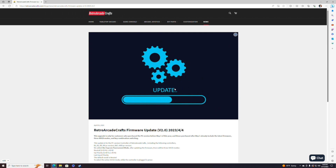Once you're on your PC, you're going to want to head over to retroarcadecrafts.com — I will have the link in the description down below so you guys don't have to type it. What this update will allow you to do is have the SOCD standard that Capcom wants you to use, which is neutral SOCD. This means that when you press up and down at the same time, you're going to be in neutral.